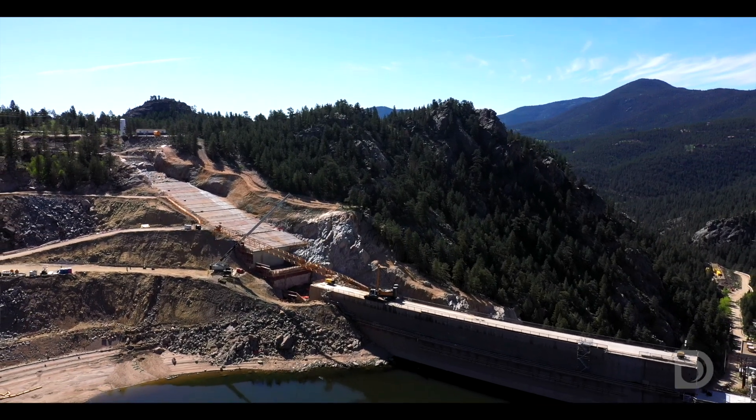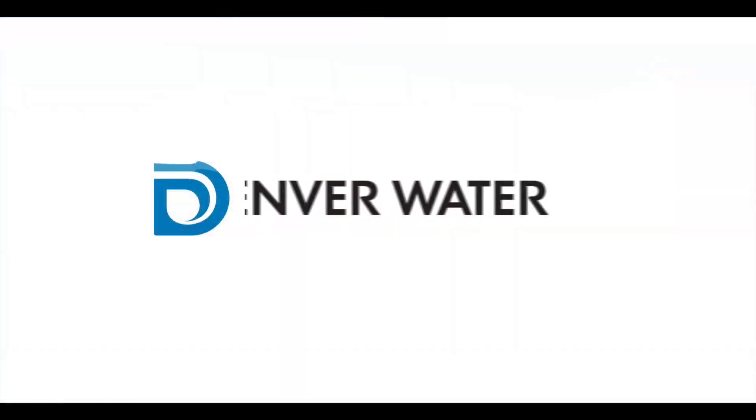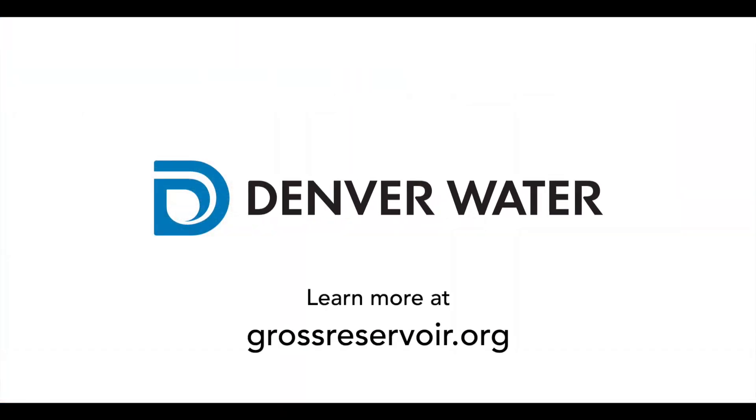If you have questions about this project, feel free to go to our website, grossreservoir.org, for more information.